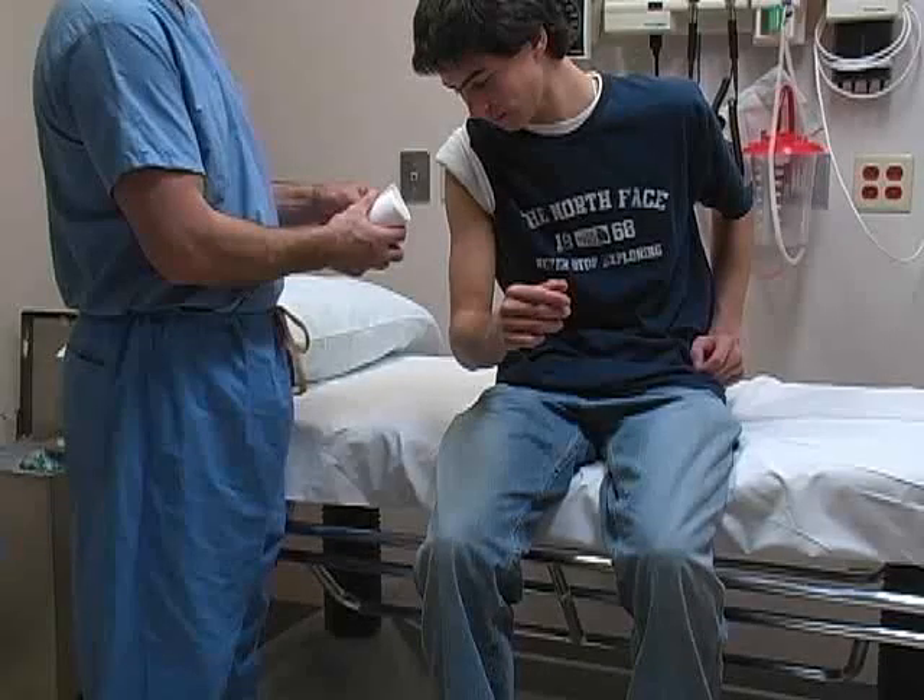Position the patient in a sitting position on the bed, with the arm held in neutral abduction and the elbow in 90 degrees of flexion.